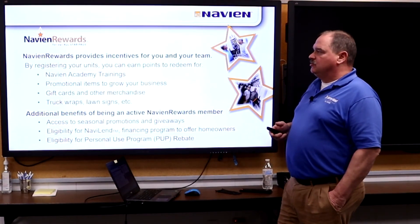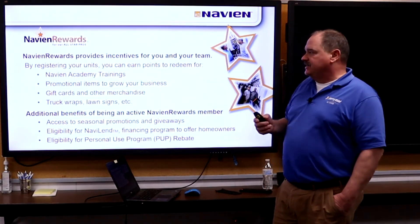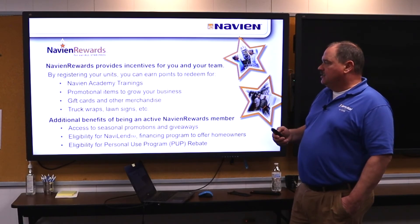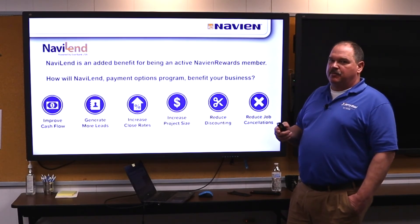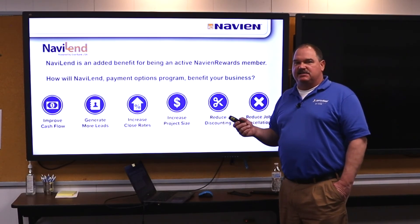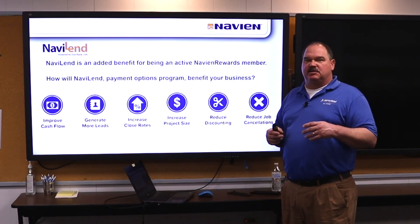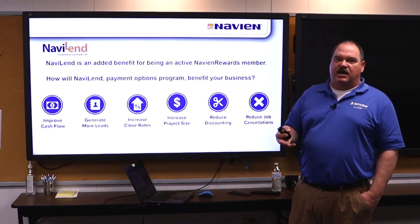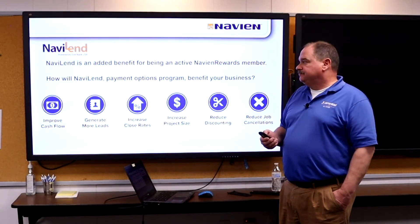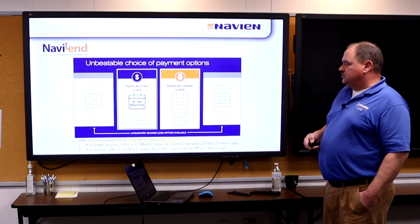The Navien Rewards program is available for your contractors. They can sign up and earn points based on their installations for free seats to training academies, promotional items, etc. Being a Navien Rewards member also allows them to sign up for the NaviLend program — a financing program that can put the whole renovation into a financing package. It's basically revolving credit, same as cash or reduced interest loans, giving contractors an easier way to sell what could be a more expensive appliance.